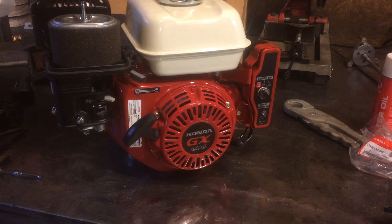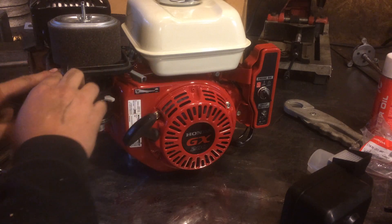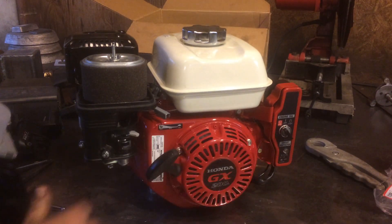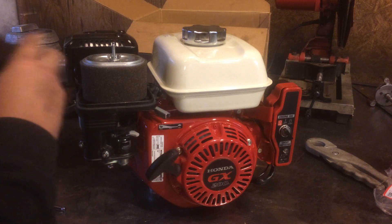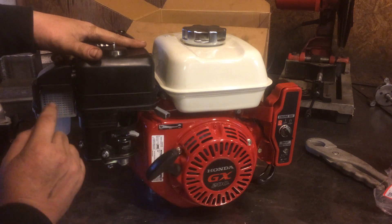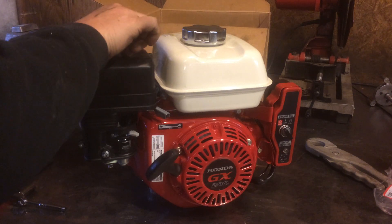You can tell just by pulling this off that it is a pretty tight fit. On the original one, the cover is not a tight fit to the air filter base — that's how it gets its air. On the cyclone ones there's actually a little o-ring that goes down here, so when this cover sits on, air cannot enter from the side and is forced to go through the pre-cleaner.